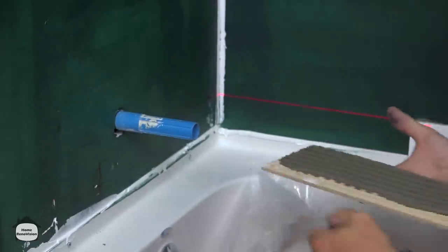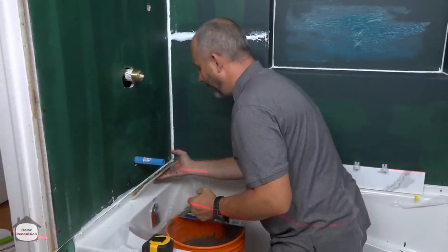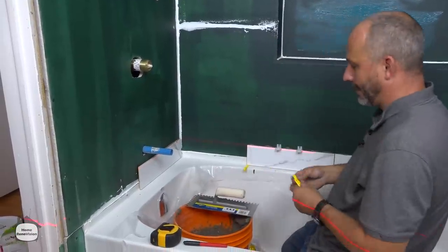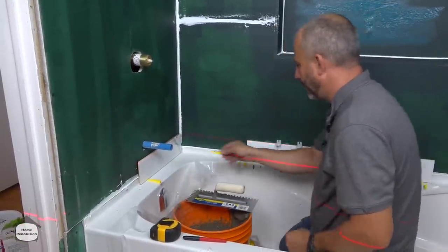If you're wondering why I'm not worried about cement down here — I don't need to be concerned about putting cement where the tile flange is, it's so recessed. What I'm going to do is finish that one off with a silicone anyway.